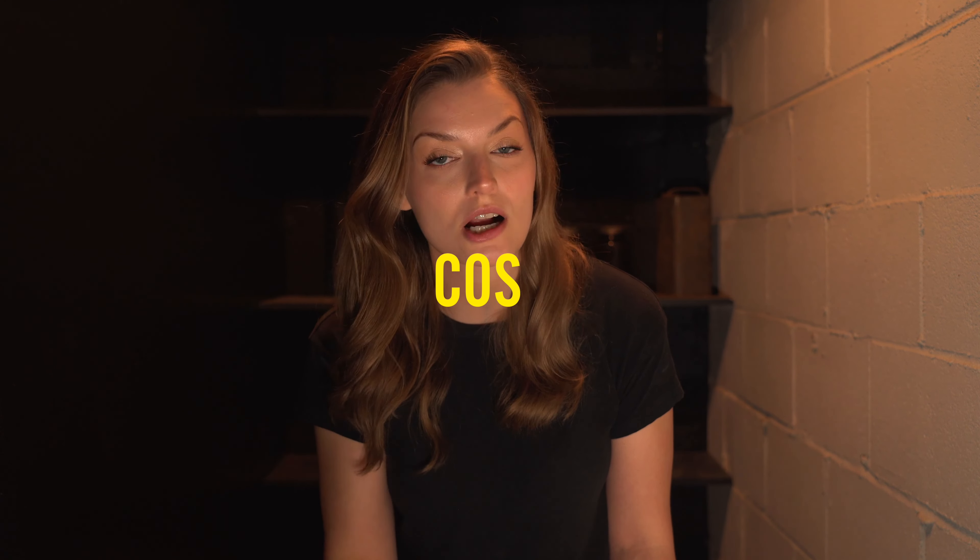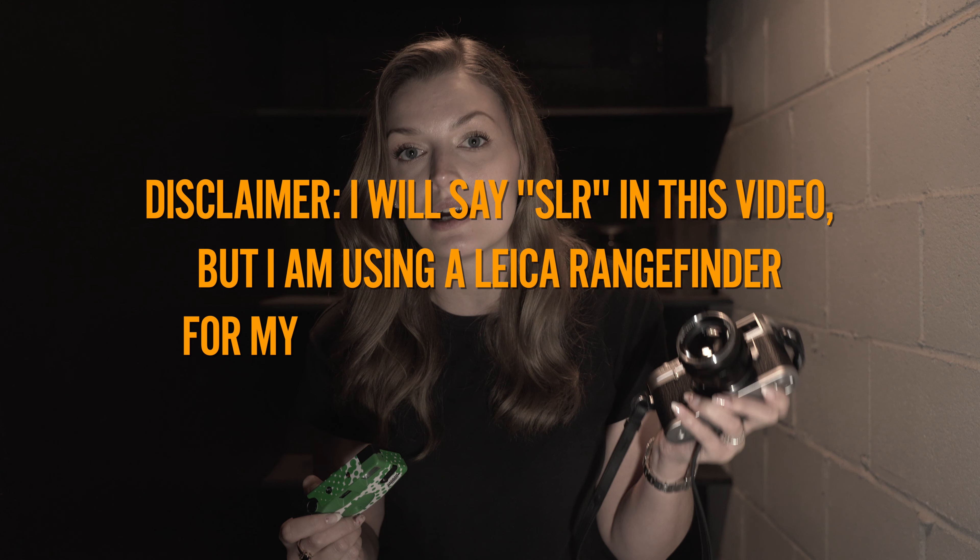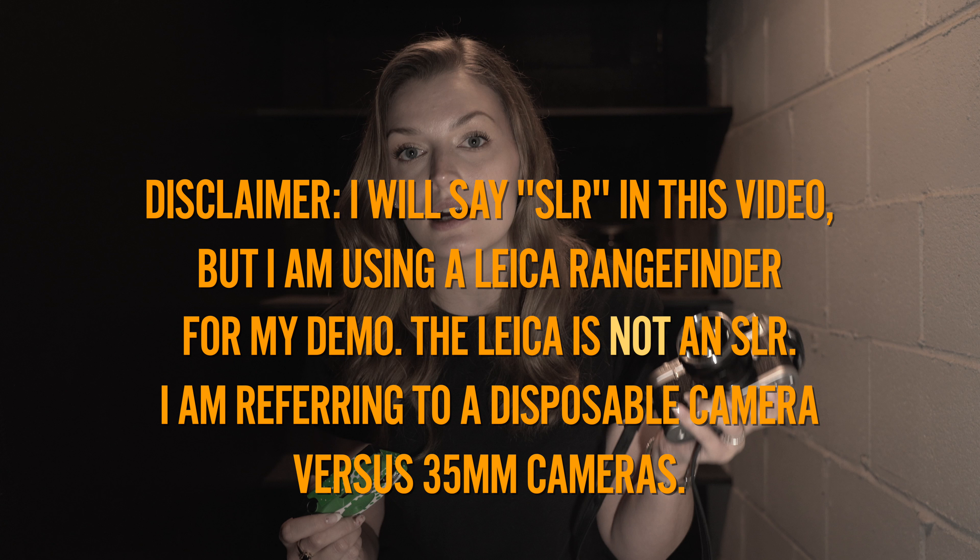The next point is cost. A disposable camera will be much more cost effective than an SLR camera. However, in the long run, if you're purchasing multiple disposable cameras every month or every few months, it kind of balances itself out. You can find an affordable SLR camera for the same price as what you'd pay for a few disposable cameras.